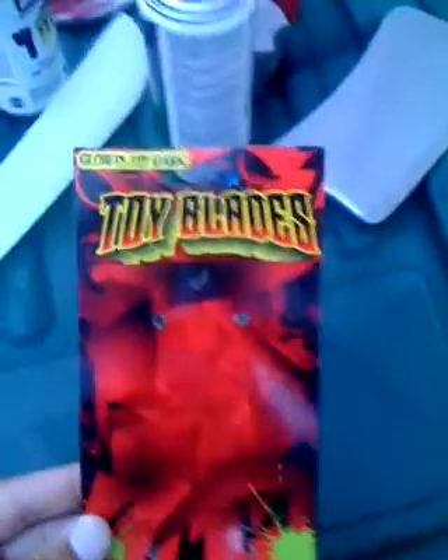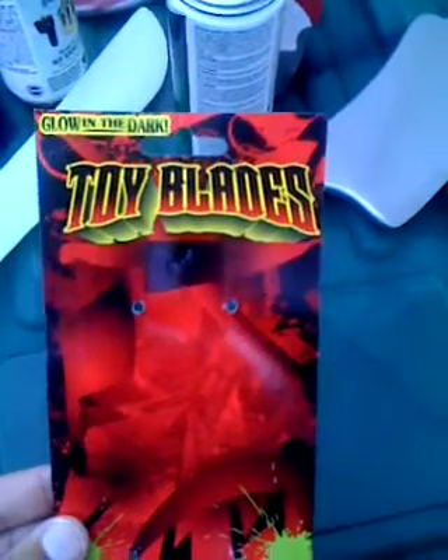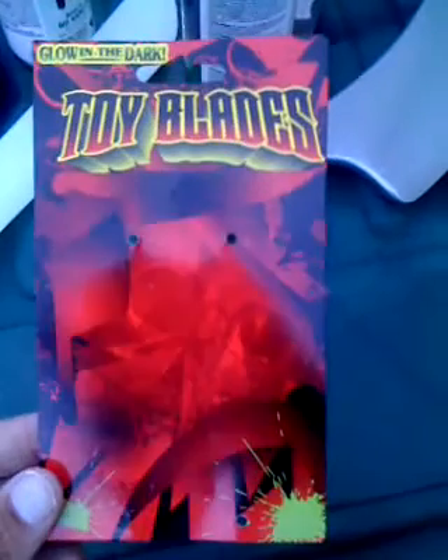I'm going to try this one more time. Every time I try to do this video, someone calls and interrupts my broadcast. These are called toy blades. I got these at the Dollar Store, Dollar Trees in my neighborhood. I'm here in Florida, so they're called Dollar Trees, and they're a dollar.